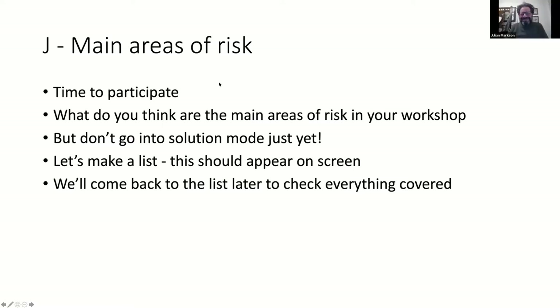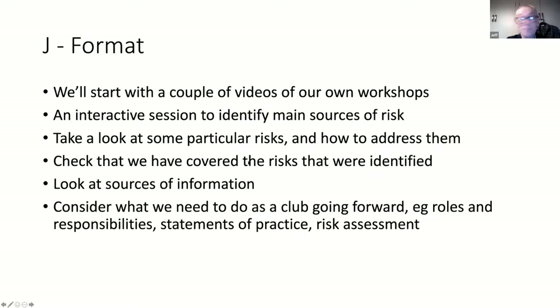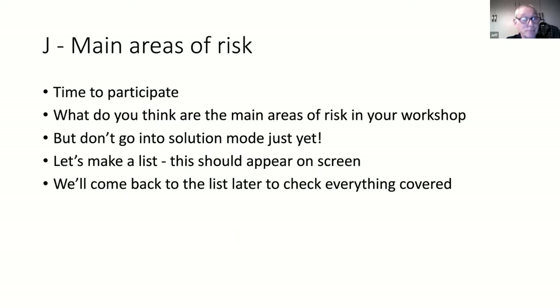We do want people to join in, and this was the point where I was going to get people to join in. Jeff, you're going to do the talking and I'm going to do the writing. We've already had a couple of items identified - three items even. What sort of clothing should you wear?